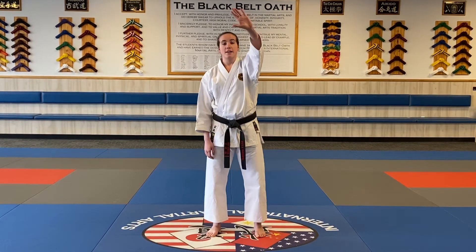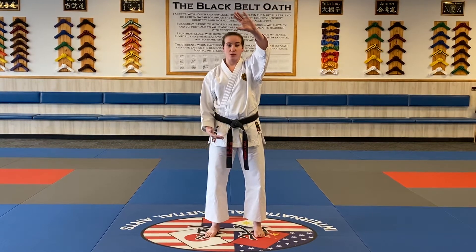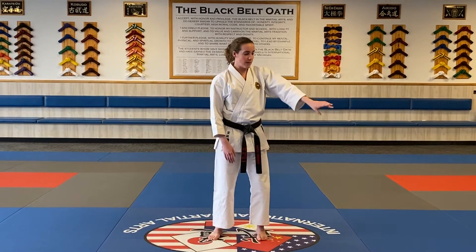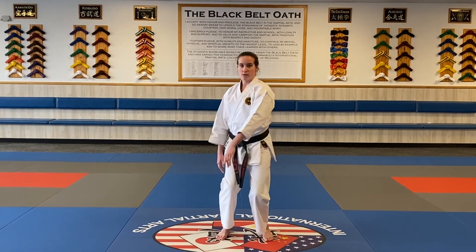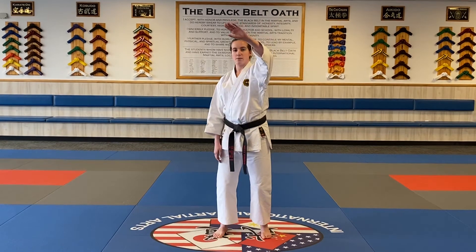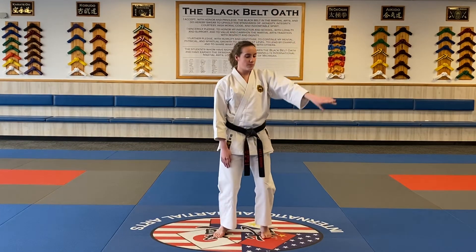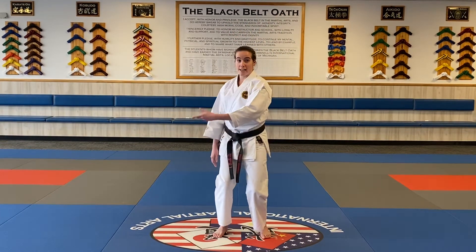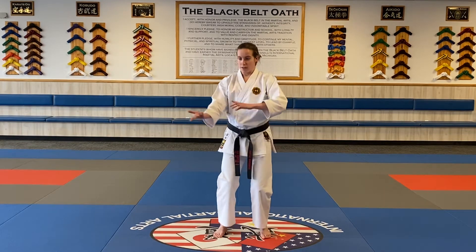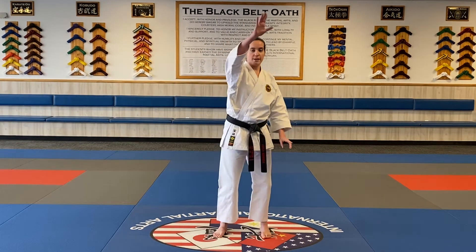First we'll start with one hand, and usually you can just copy the person in front of you. Take either hand, just bring it up and try to time the body coming down up to the top. If I want to switch hands, I'll come up, palms face each other, and then switch. I'll go back and forth for a second.